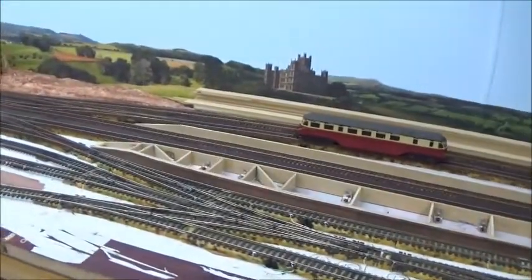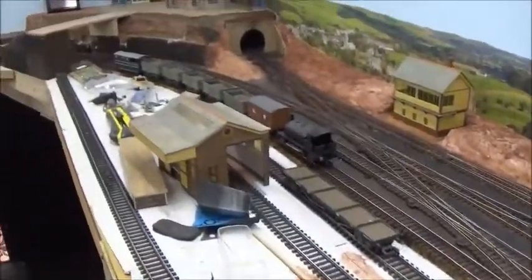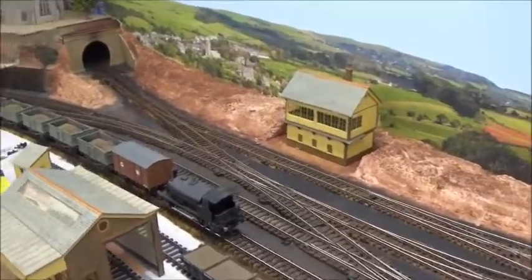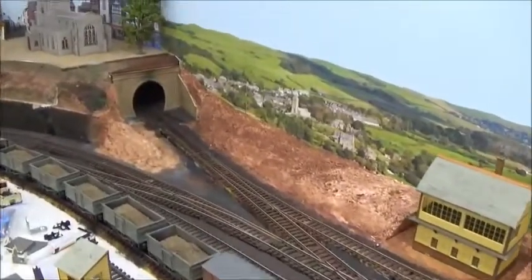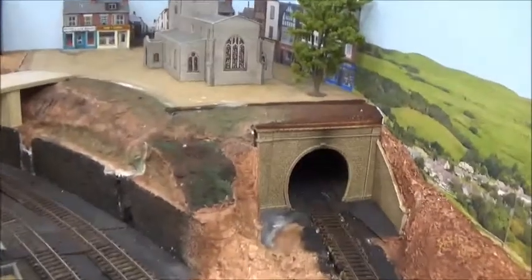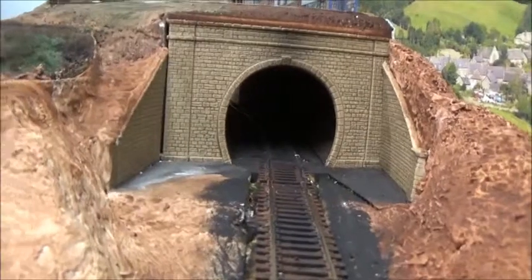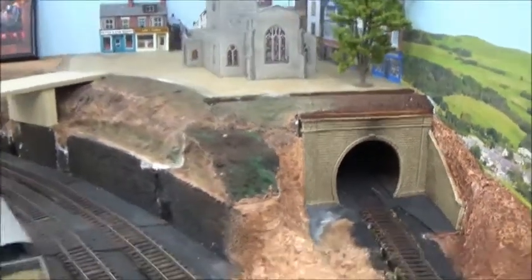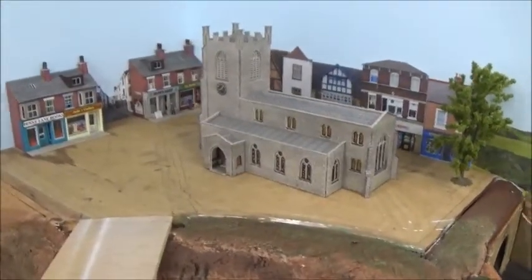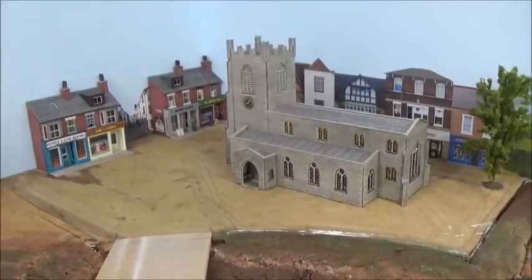And then we come down to the end of the platforms and there's a goods yard down here — not very well established at the moment but the basics are there. And this little tunnel here leads out through the wall of the room into my workshop where the track does a lap of the workshop. And to access this track in here, this plywood board that you can see lifts off so there's easy access for underneath.